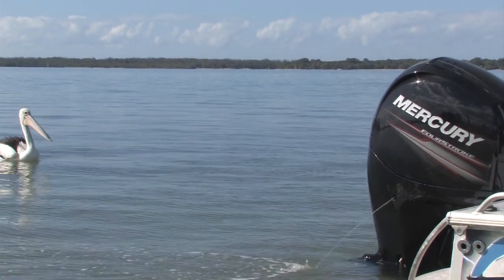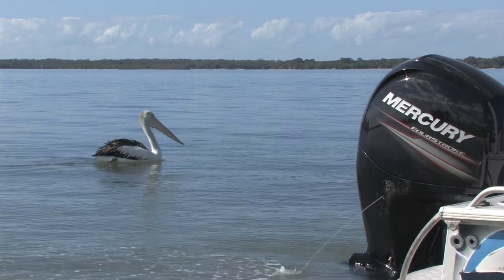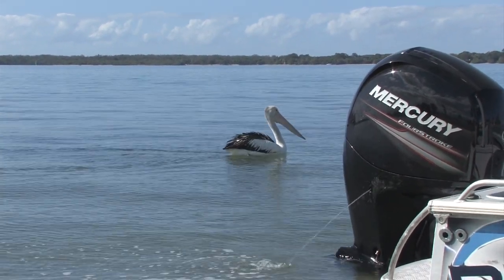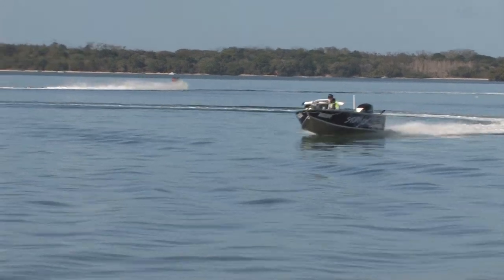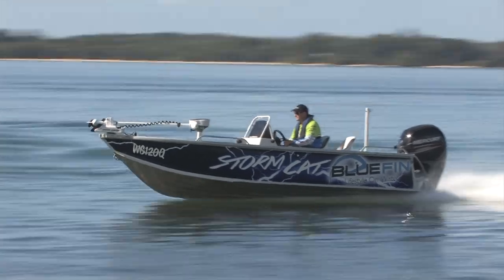You can see this big black Mercury 150 monster sitting on the back of this boat. That's the latest release from 2012 from Mercury — 3 litre — and gives this boat plenty of power to get up and going.